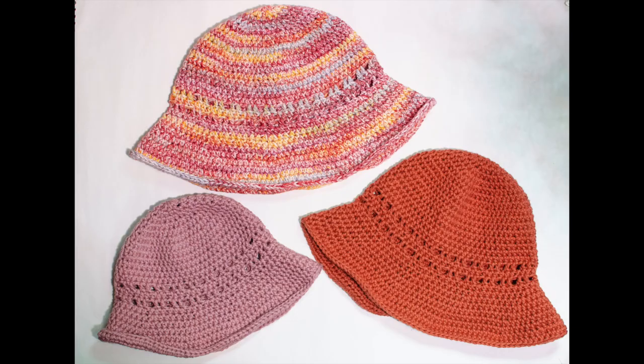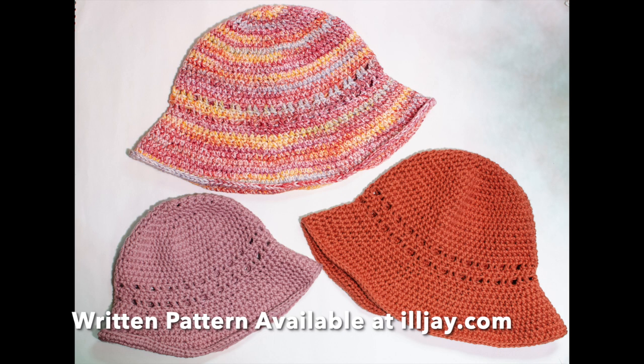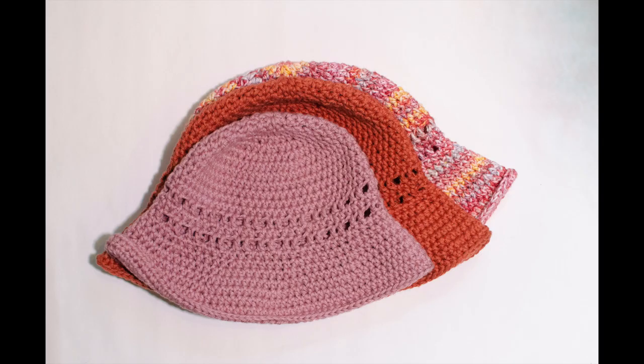Hey everyone! Thanks for tuning into my channel. Summer is around the corner and I've got a great sun hat pattern to share with you today. I've left a link in the description for the written pattern available on my website, which includes details for three different sizes. We will do the adult small medium size in this video, but the pattern includes details for an adult large as well as a child size.